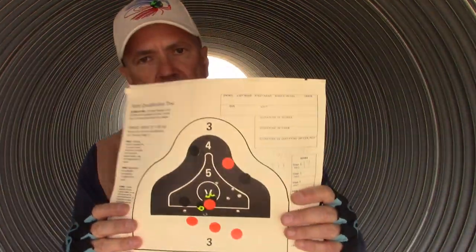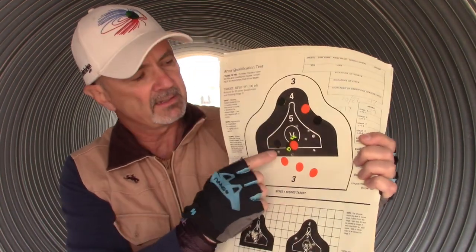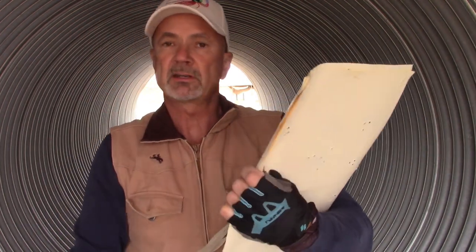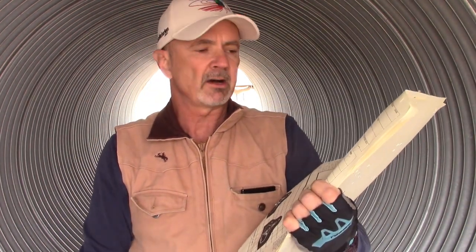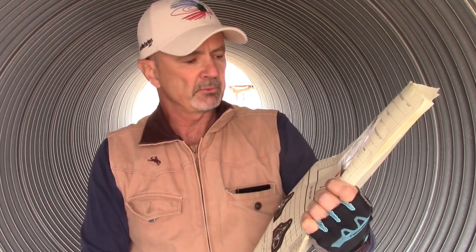It was a little bit windy but not too bad — not like it was yesterday, but windy enough that I can't get good audio. On the Ruger 10-22 I ended up with a 42, which is not bad offhand. I usually like to try to get to about a 45 on that stage, but I got a 42 with the Ruger 10-22.